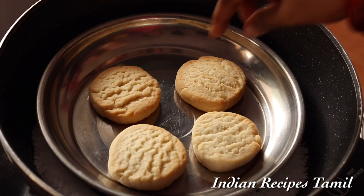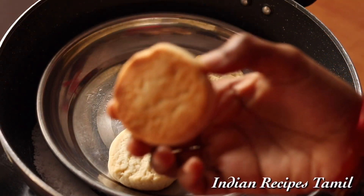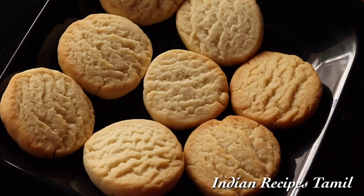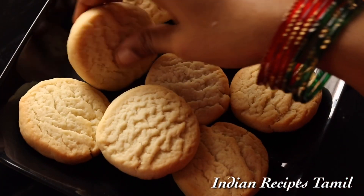It's perfect. Now we can serve. You can see this biscuit recipe is very easy. You can eat it in a bowl.